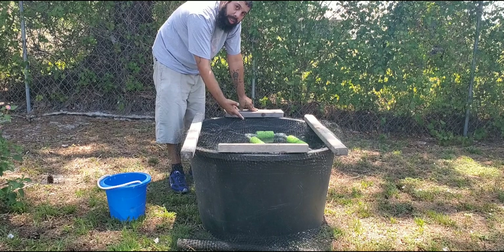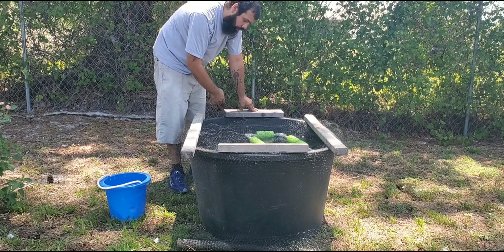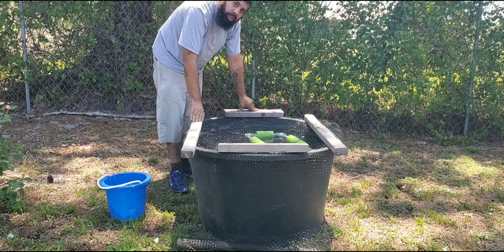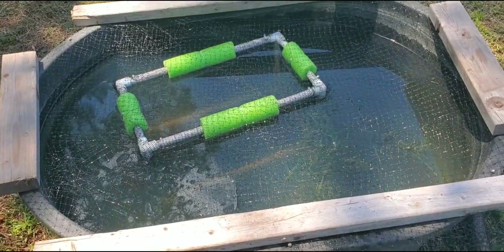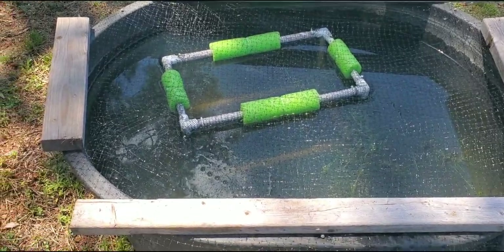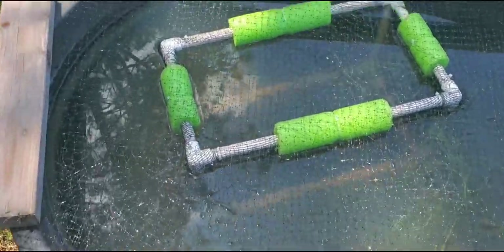Again, if you want to learn about the breeder basket, subscribe to the channel. Let me show you how it looks from the top — and that is all. You've got your first container for your fish farm set up. It doesn't have to be the prettiest thing in the world; it just has to work for you, and that's all we're looking for.